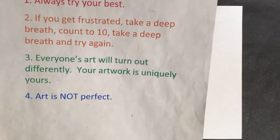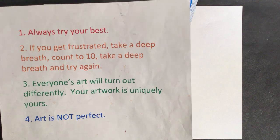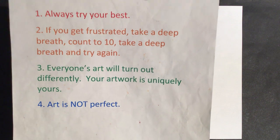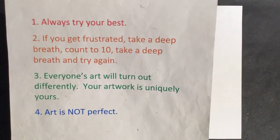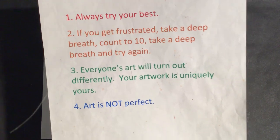Number two: if you get frustrated, take a deep breath, count to 10, take another deep breath, and try again. If you need to take a break and pause for 5-10 minutes, do that — come back, persevere, try again. Number three: everyone's art will turn out differently; your artwork is uniquely yours. Number four: art is not perfect. We are not going for perfection, we are going for fun and our very best.